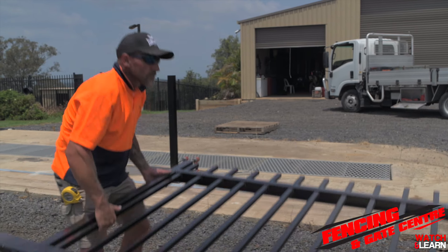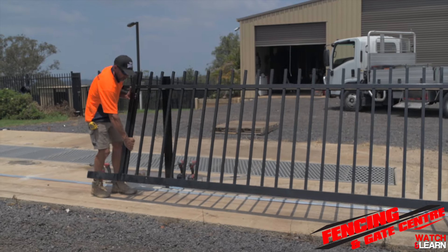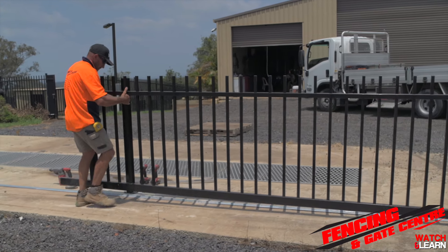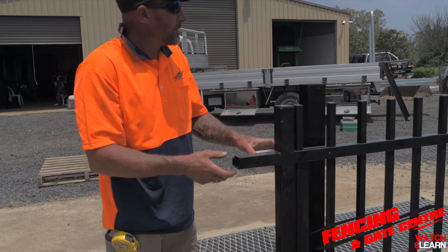As always, it's best to have someone else on site to help carry any heavy objects. Once the wheels are done, we need to lift the gate into place onto the gate track. On the back of your gate you'll see some angle attached which slots into your nylon guide block.